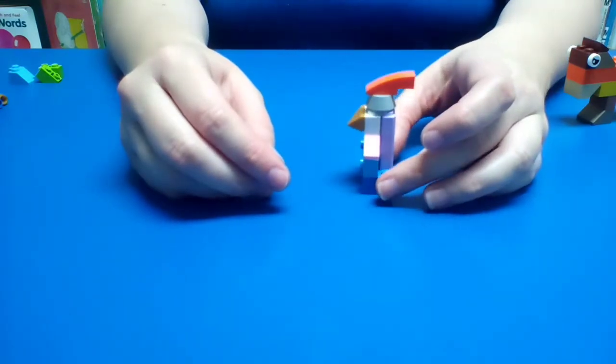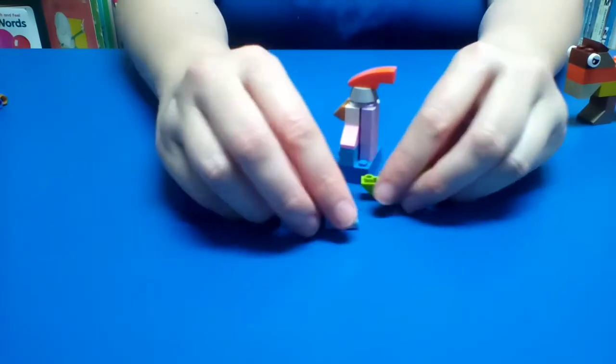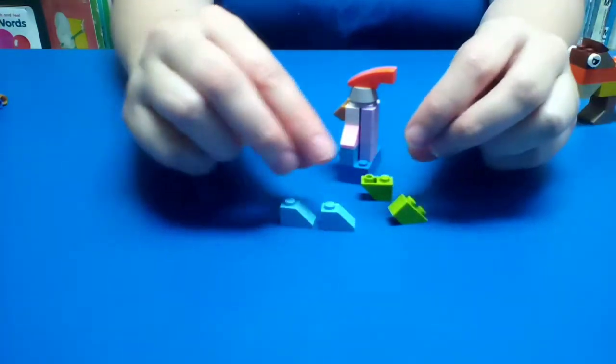Now he's missing his legs, so we're going to work on that. We're going to use these two pieces here to make the legs.